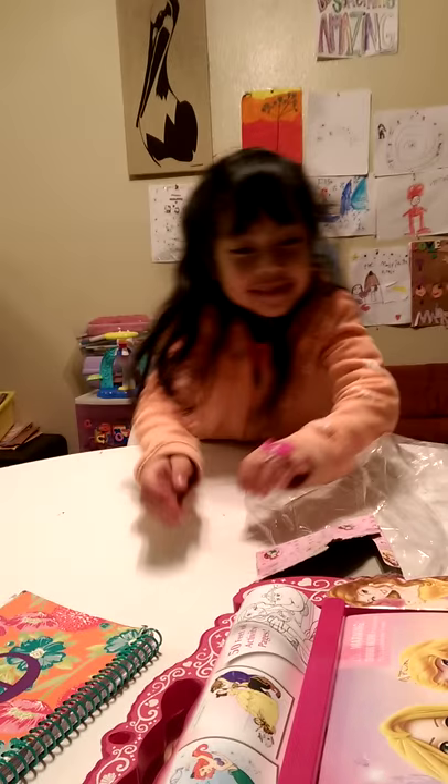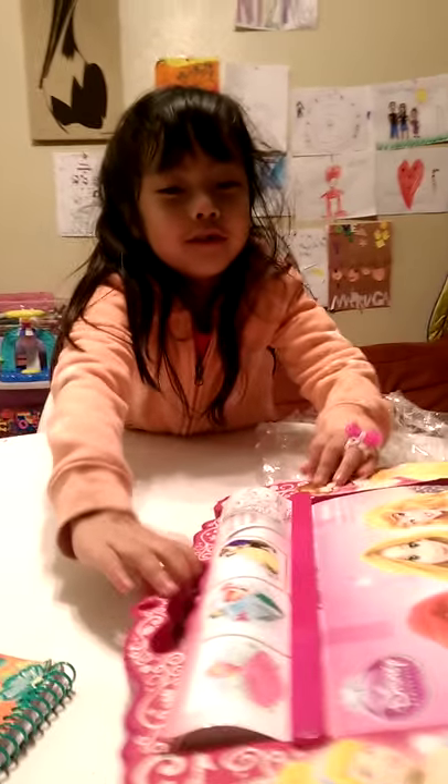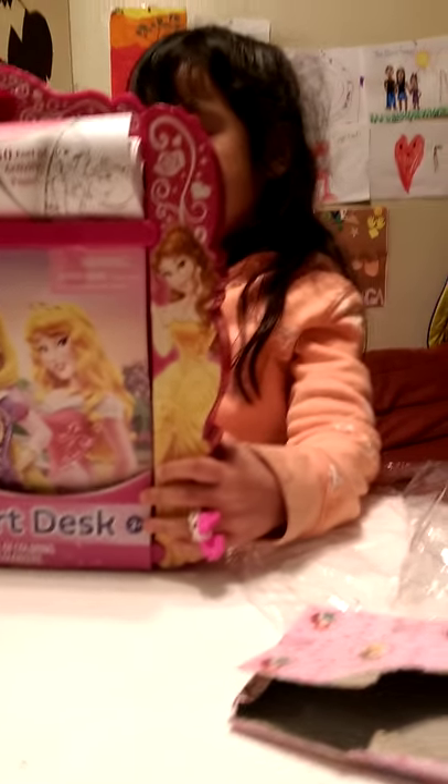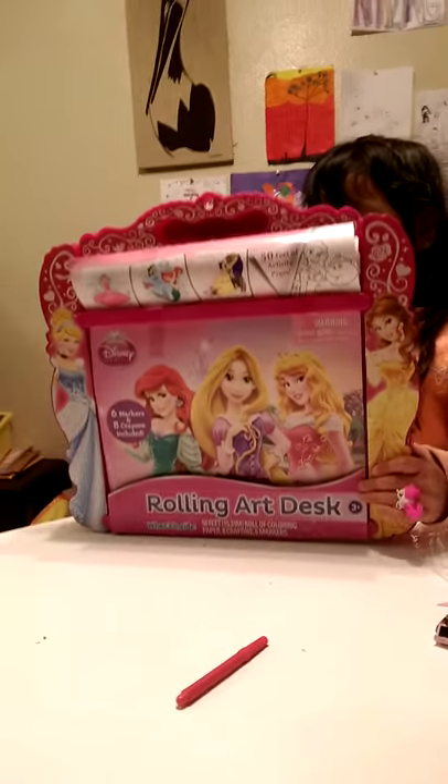Hi guys! Today I'm going to open this Disney art desk, or something they want to call it. I already opened the crayons — see, there's all these crayons right here.